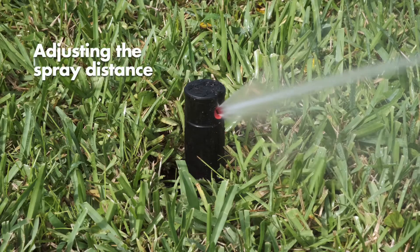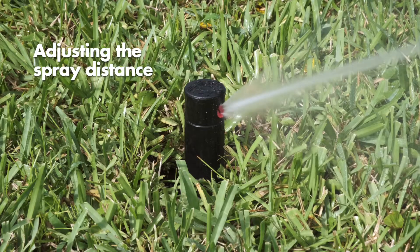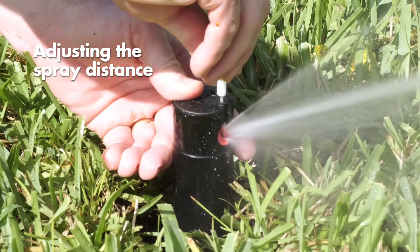The nozzle retention screw, also known as the break-up screw, is used to adjust the distance of the spray. Using the metal end of the key, turn the break-up screw to the desired distance.